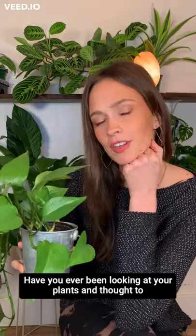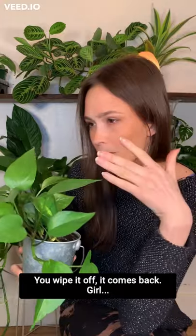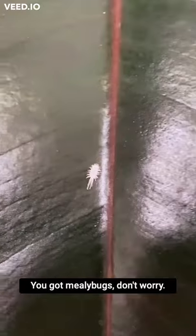I work with houseplants for a living. Have you ever been looking at your plants and thought to yourself, is there cotton on my plants? Wipe it off, comes back. Girl, you got mealybugs.